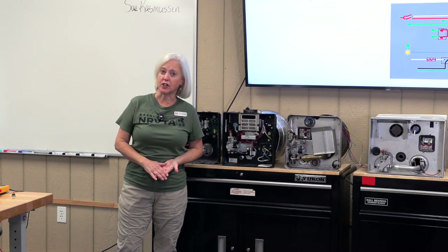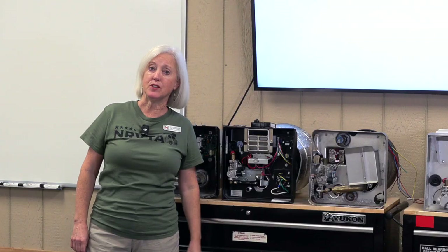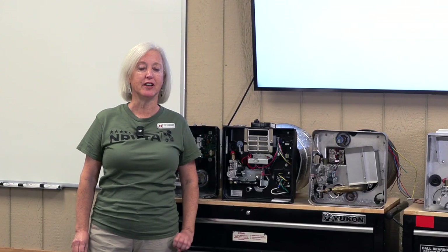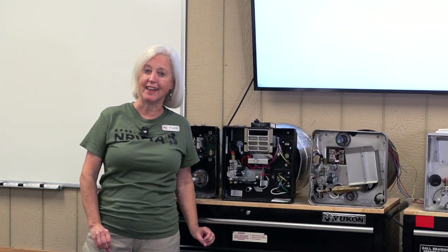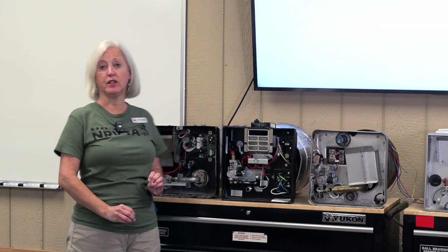Whether you are a do-it-yourselfer or you are an RV technician, we're going to see if we can save you maybe hundreds of dollars on a common mistake that happens all the time on a Dometic Atwood water heater.